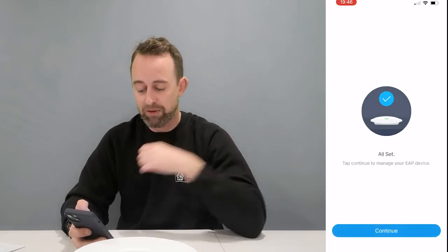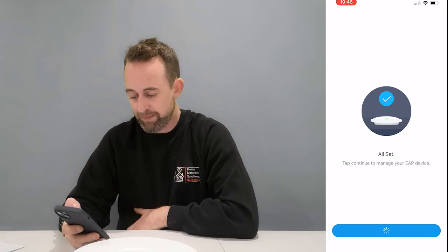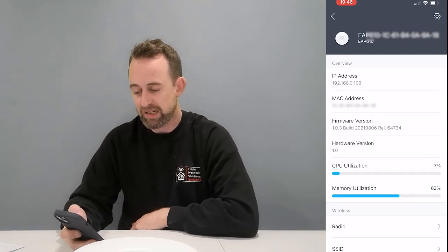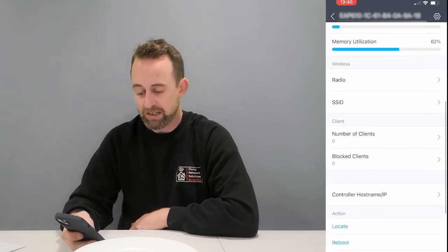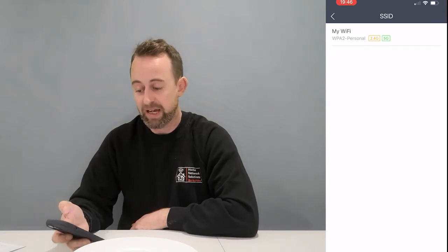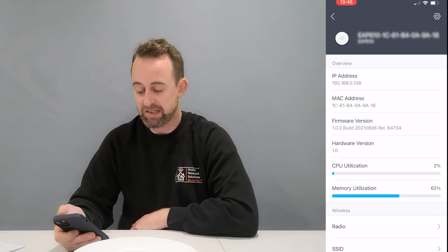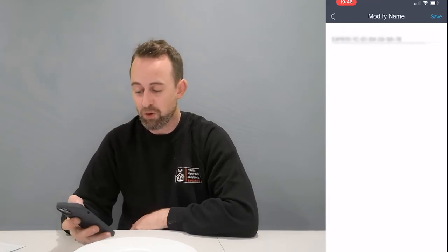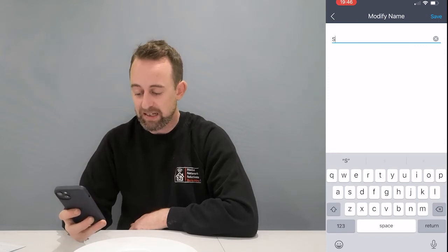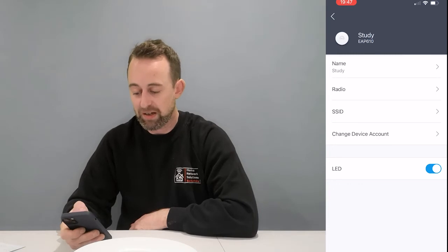That setup didn't take long at all — press continue. Now we've got a summary of our access point: radio usage, number of connected clients, SSID, etc. If you want to make changes, press the cog/settings button. The device name defaults to something like its MAC address, so let's just rename it to 'Study' — that's more helpful especially if you've got a few access points, so you know which one is which.